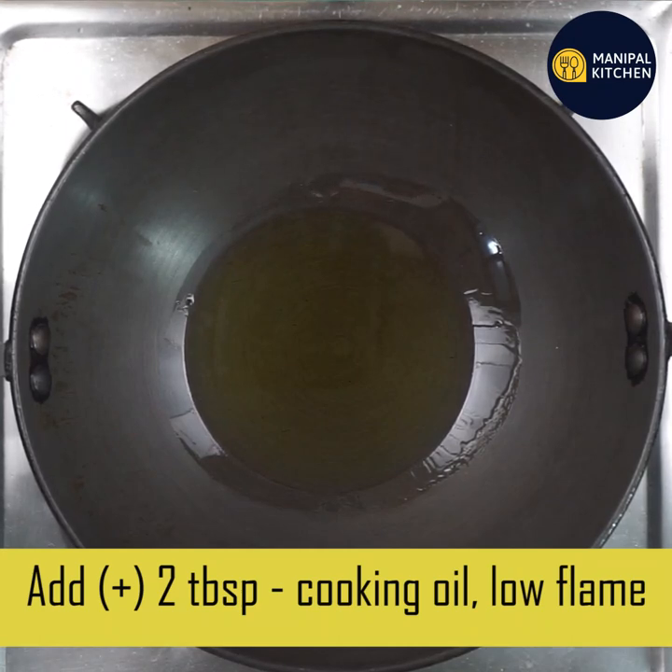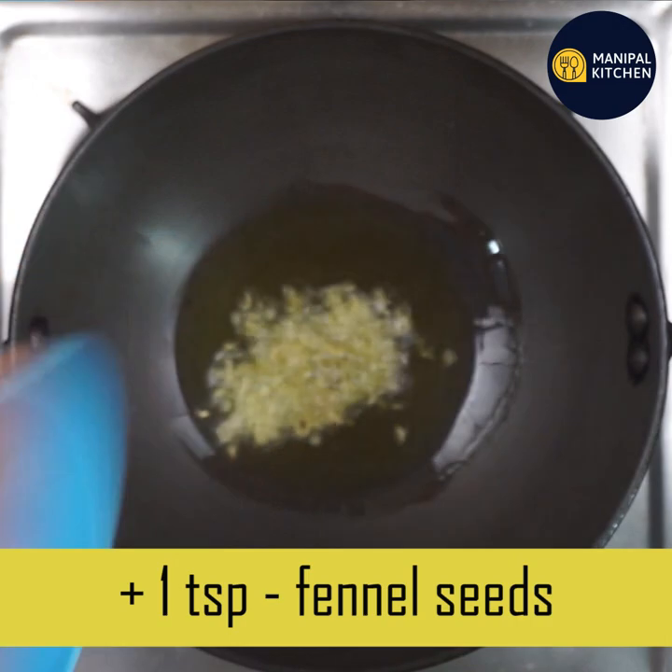We are going to add 1 tablespoon of oil on low flame. We are going to add 1 teaspoon of fennel seeds.